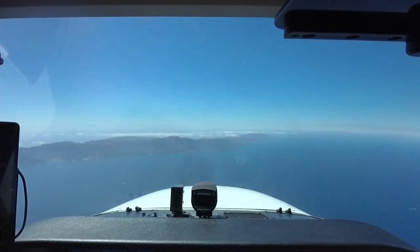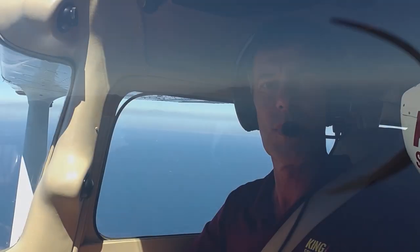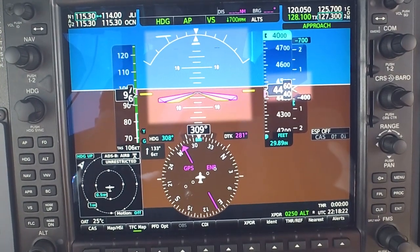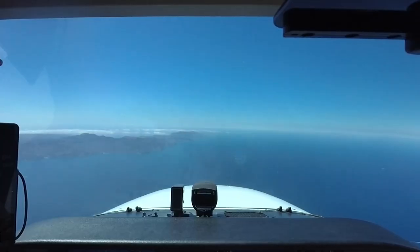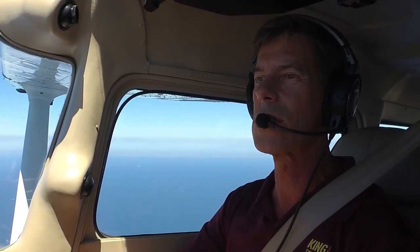We're getting close to Catalina Island. We're in what we call a stabilized descent to the airport — that means we're coming down at a constant airspeed and a constant descent rate. We can confirm that by taking a look at our instruments. Our altimeter says we're descending, and our attitude indicator shows our nose is slightly below the horizon. We can see we're descending right around 400 feet per minute — a nice, easy rate of descent. But the best way to confirm we're descending is by looking out the window, where we can see our nose is slightly below the horizon, the airplane is descending, and our wings are level.